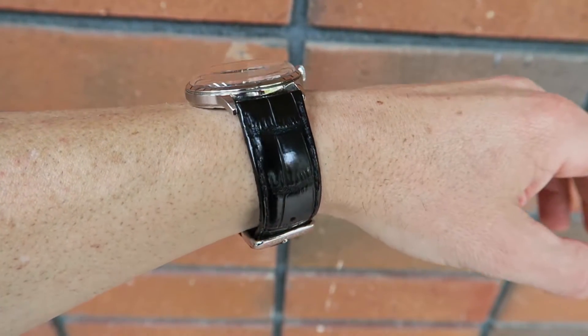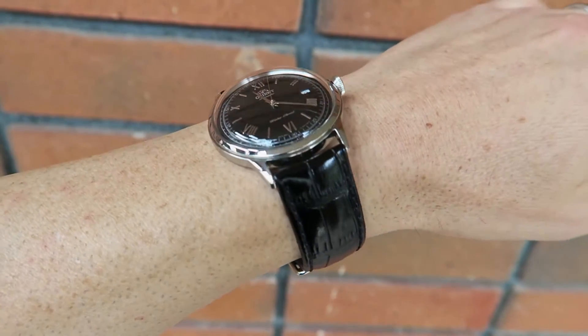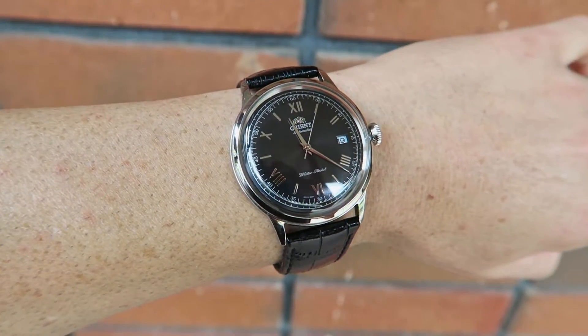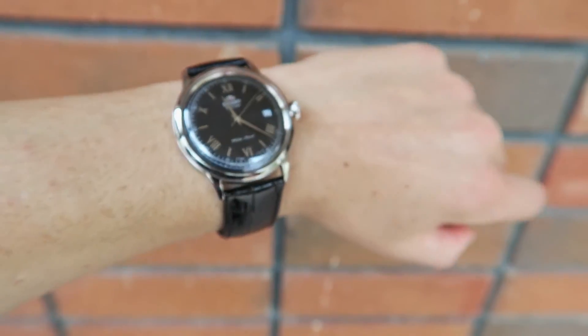All right, so that's going to wrap this one up. Thank you guys for watching this Orient Bambino Black second-generation review. I am going to be doing a review of the cream version in 4K, so keep an eye out for that. Make sure to comment, like, and subscribe, and click the bell button if you haven't done that already, and I'll see you guys in the next one.